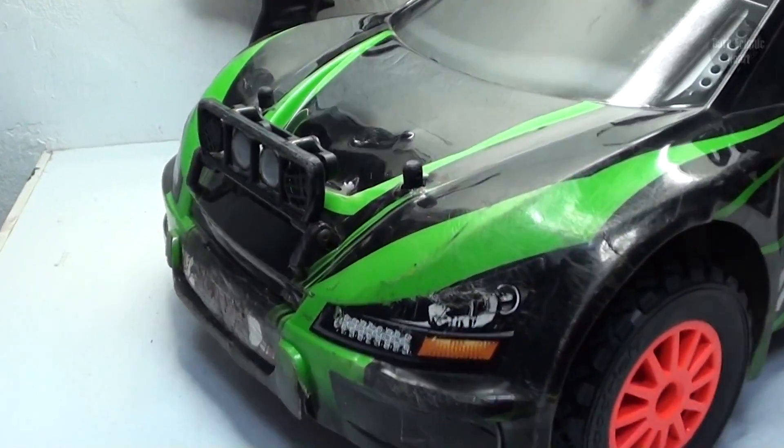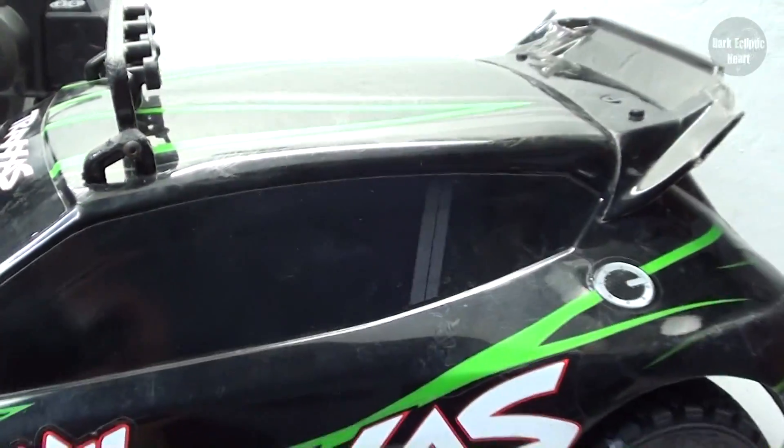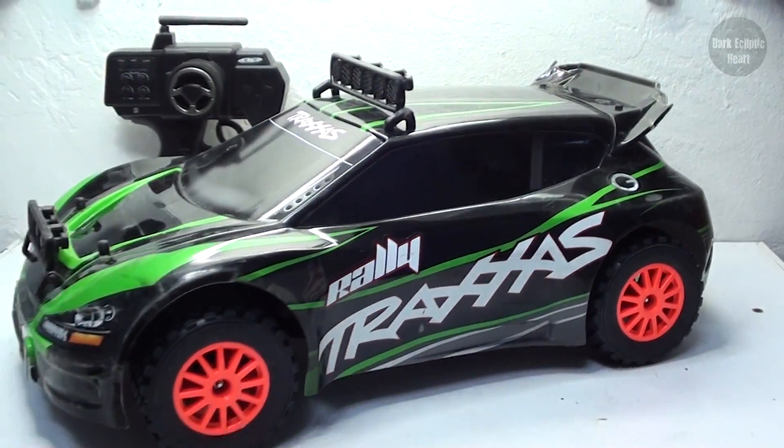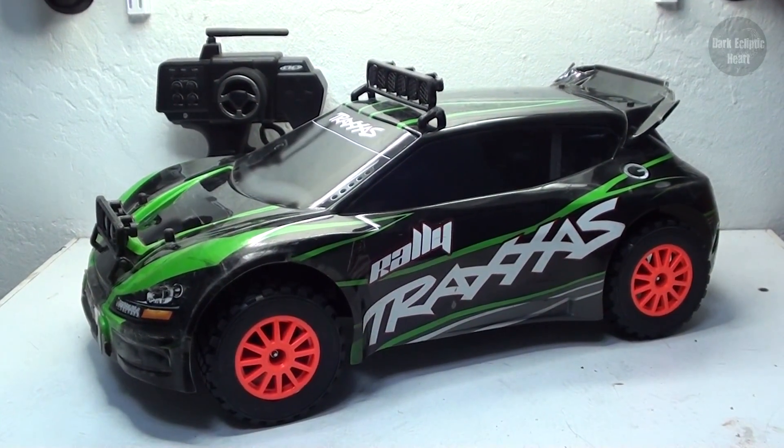So the next thing I want to take care of is his body. It is beat up. Not to mention it's green — good for bashing. However, look-wise, it's a bit lacking. And since I'm going for that orange theme, this is just not going to do.